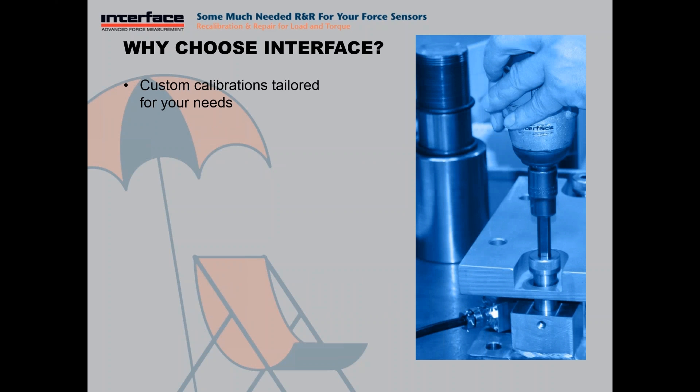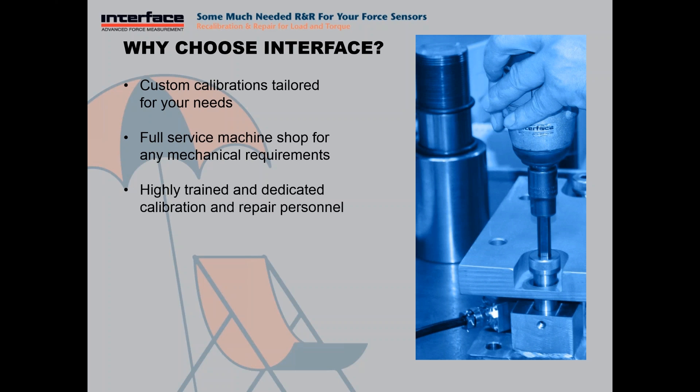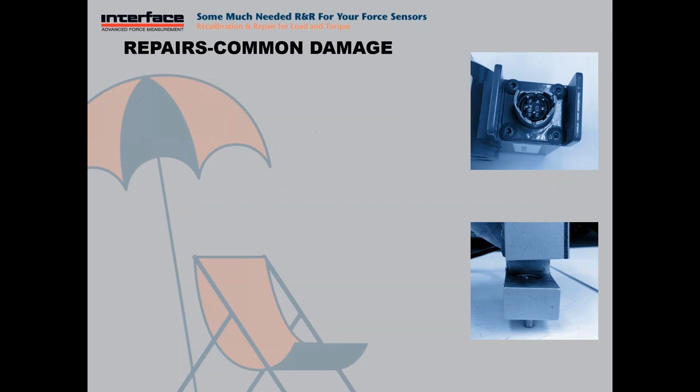We have no problem doing custom calibrations for what you need — let's say you need some specific loading points. Just let us know and we'll tailor that calibration for your requirement. We do have a full service machine shop for any mechanical requirements, like a thread adapter or any tooling required to fixture the load cell. And we have a very dedicated, highly trained calibration and repair personnel. The first priority is making sure that we perform these services for the customer the best that we can.